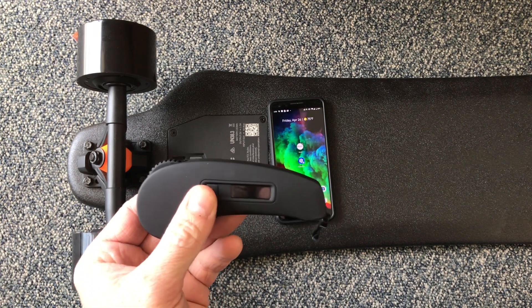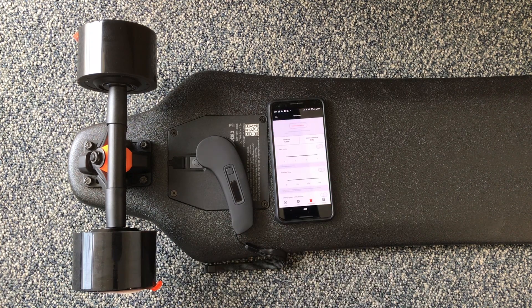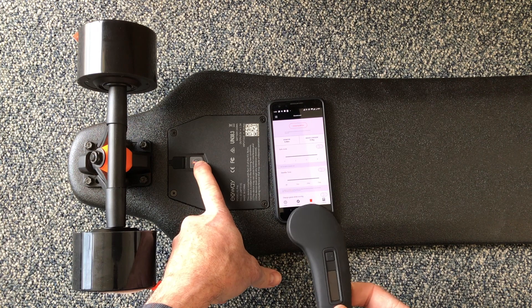But don't worry, there's a fix for this. The first thing you're going to want to do is take your phone, open up the Exway app, and then long press your board to put it into pairing mode.